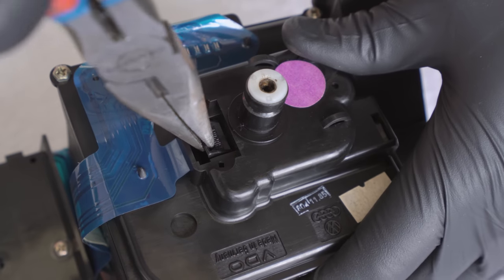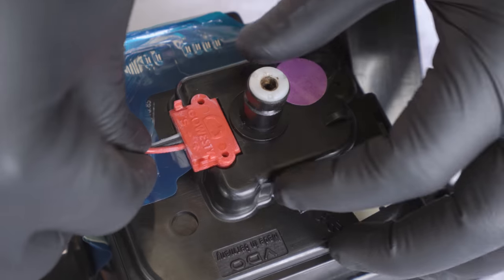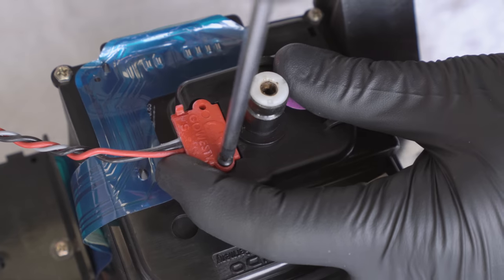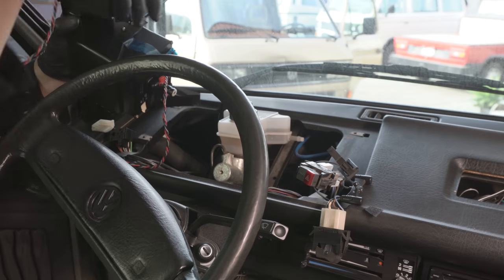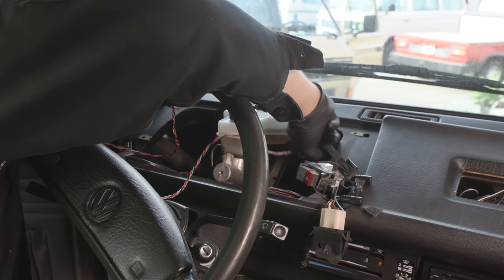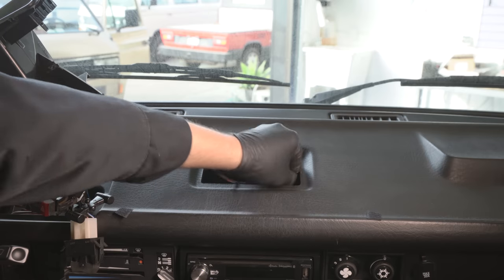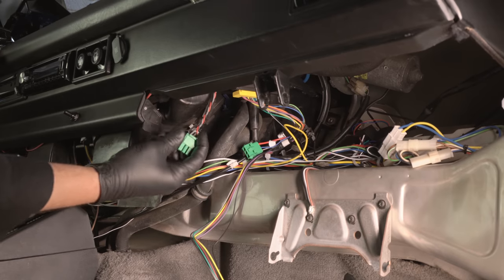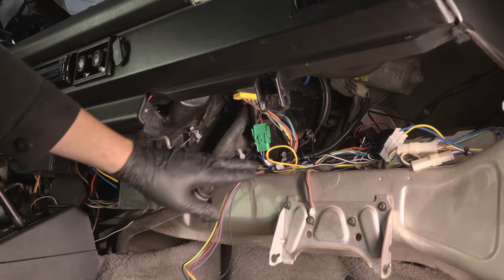Install the VSS into the back of the speedometer. Your speedometer may have a black plastic tab covering the port for the speed sensor — simply break this tab off and use the two screws packaged with the speed sensor to mount it in that space. Then route the VSS wiring over to the cruise control wiring and plug the two three-pin green connectors into one another. Then finish reinstalling the instrument cluster in the reverse of how it was removed.